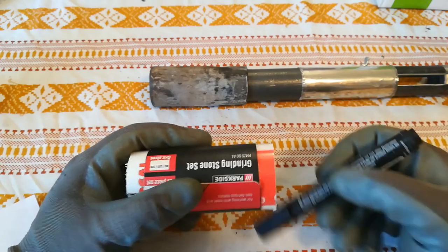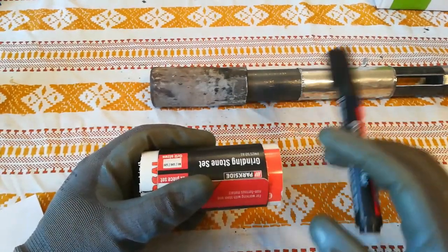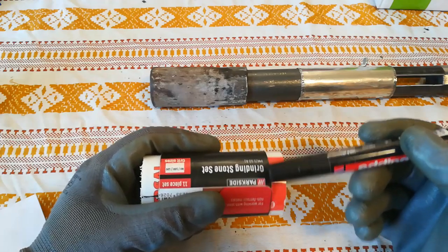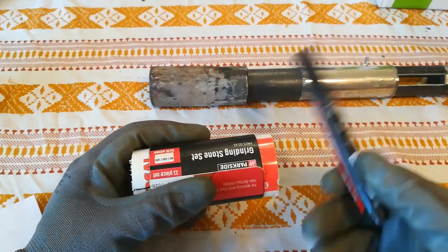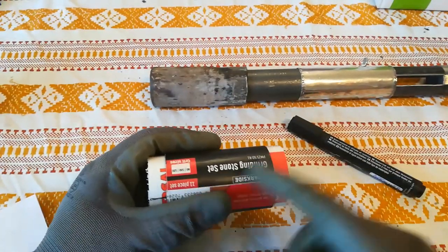If you want more accuracy you can use the scribe first, then sharpie then scribe, but for this part accuracy is not that important. Then cut it off with the grinder, or use a file and bring it down to the line that you marked. Do that on both ends.